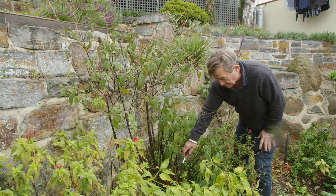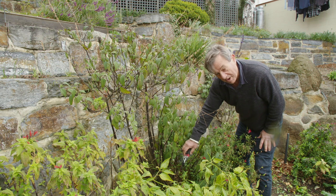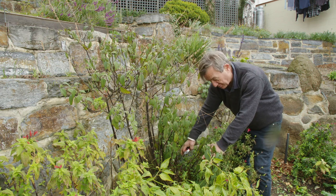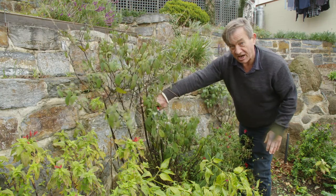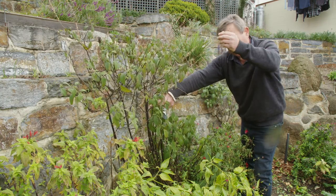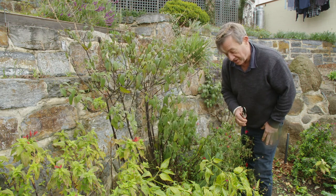The front half of this plant has already been pruned back in the past and there's a whole lot of beautiful new growth coming there. We just need to tidy that up a little bit, but it's these old canes that have really finished flowering that I want to tidy up right now.